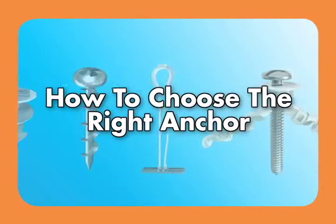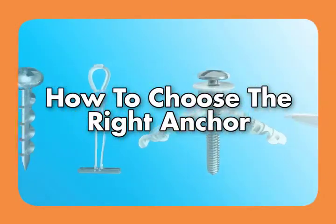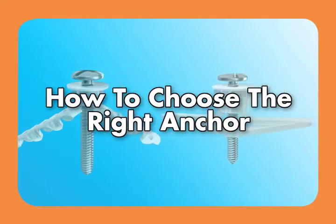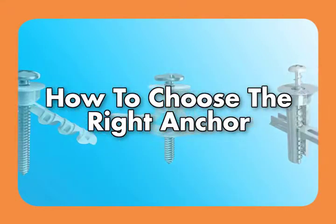Anchors are unique types of fasteners used to secure a fixture or structure to a base material. There are several types of anchors and they vary in performance and installation.